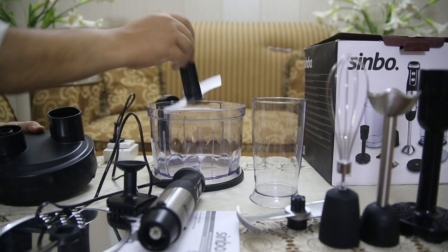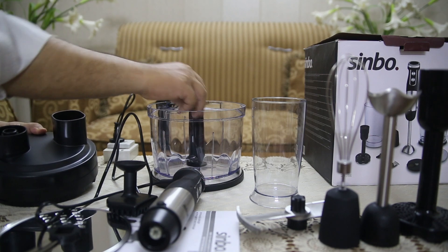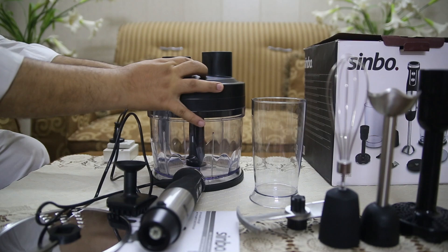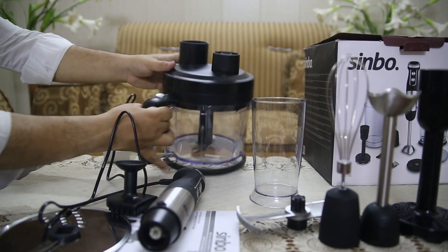Assembling and disassembling the blender is quick and easy, thanks to the two release buttons that allow you to change attachments effortlessly. This makes cleaning and maintaining the blender set hassle-free.